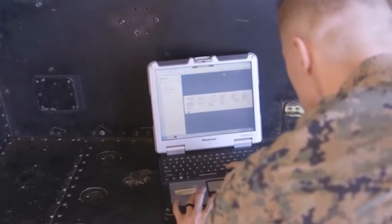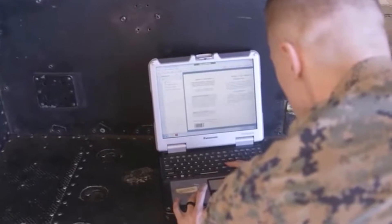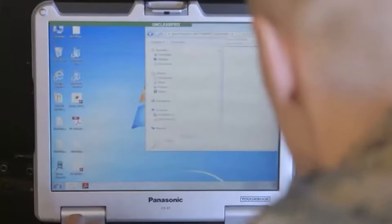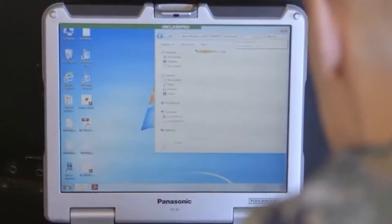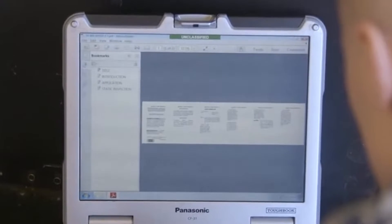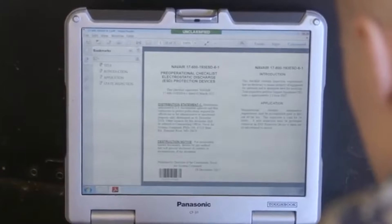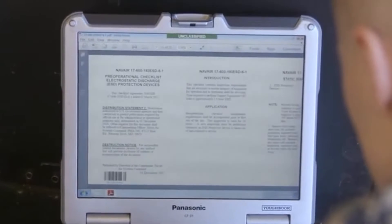If the multimeter reads continuity, they are good to be used for your pre-operational checkout procedure. Step 3: Refer to publication 17-600-193 ESD-6-1 to begin the static inspection found on page 1. Note that since we are using a portable ESD mat, which is considered a single conductor ESD mat, we will only be following paragraphs 2 through 6, as paragraph 7 onwards is for 2M stations.